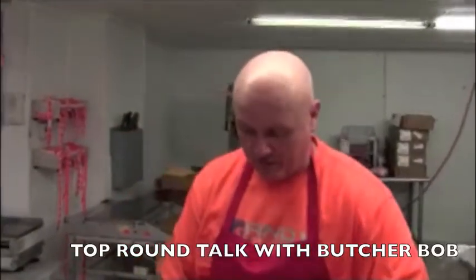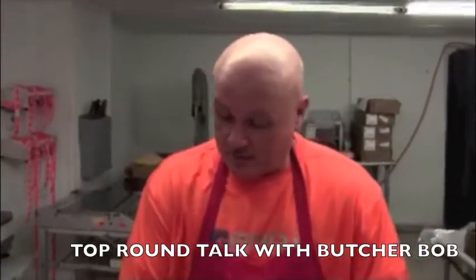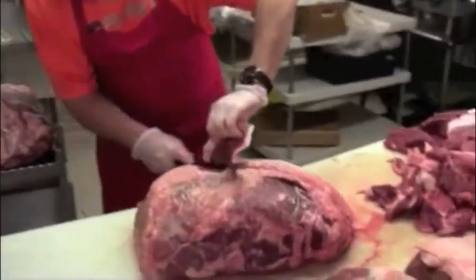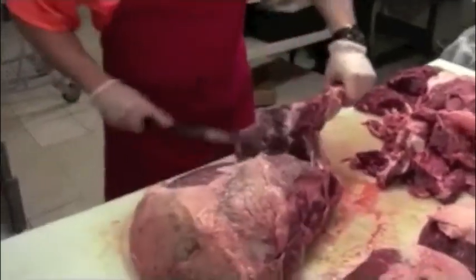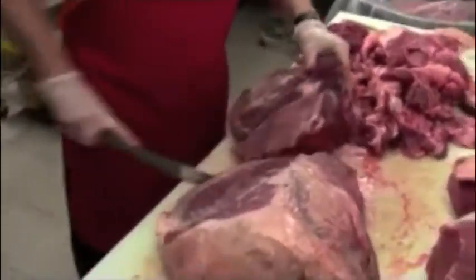Today we are making semi-perfect top rounds for a restaurant client of ours. Doing this as a cap-on piece, we're going to take the cap off first. There's a seam that runs through there and we're going to take it all the way off by the seam.